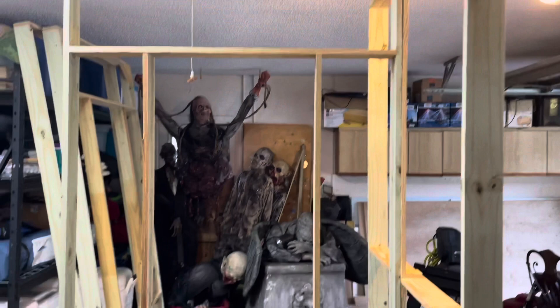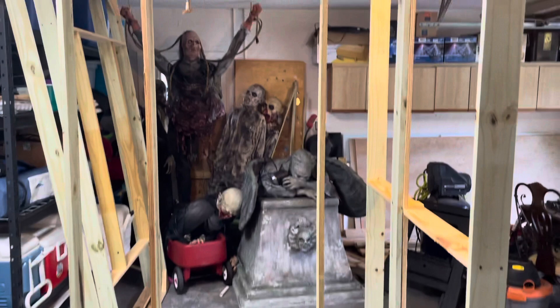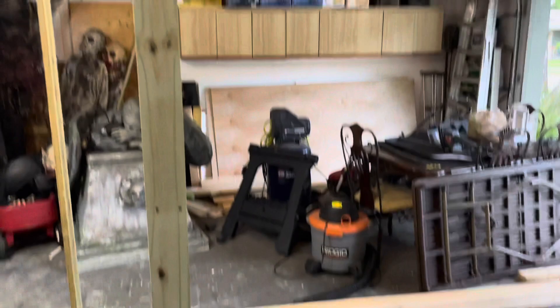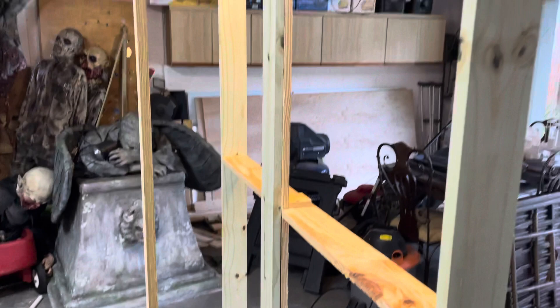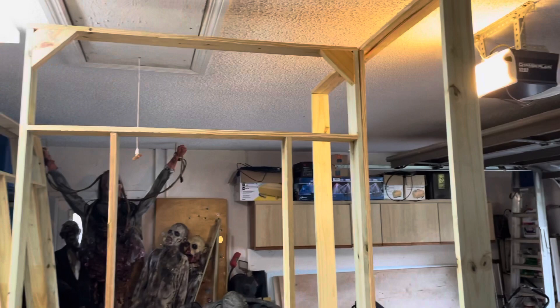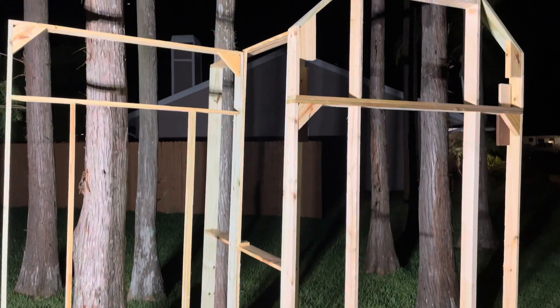I have two of the flats set up together. This one right here is the window on the left side — there's going to be another one on the right side. I went ahead and framed out the arched window and it's connected to this other flat, jutting out around two feet, because we're going to have the middle section with the doorway connecting up to this on the other side. Right now it's pretty sturdy. I wanted it going all the way back because it's going to support the steeple as well, and eventually I'm going to have bolts at the top, middle, and bottom to hold it together.